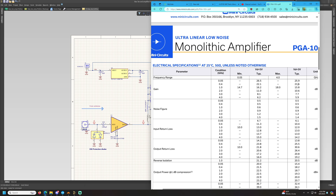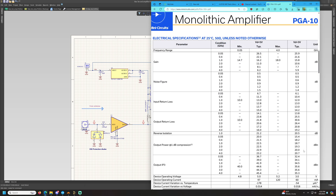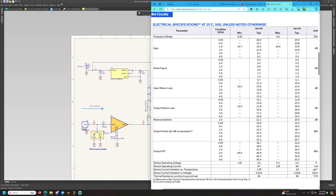It has an input return loss of approximately 10 to 12 dB in the passband, a very good output return loss, a 1 dB compression point of 18 dBm, and very good linearity of 34 dB. If you power this amplifier with a 5 volt regulator, the linearity increases by 7 to 8 dB, which is quite good.